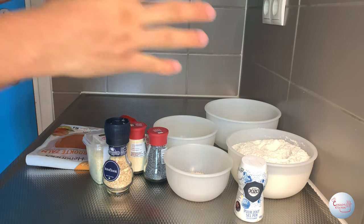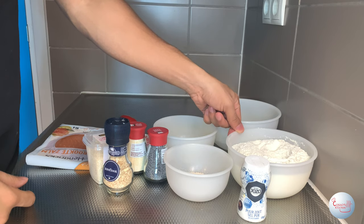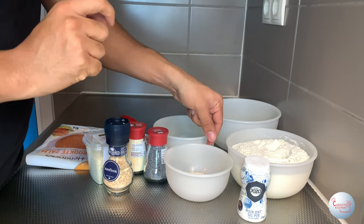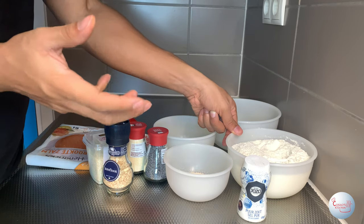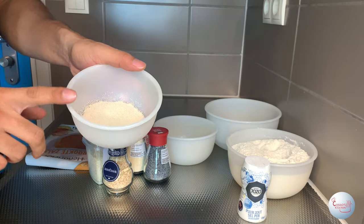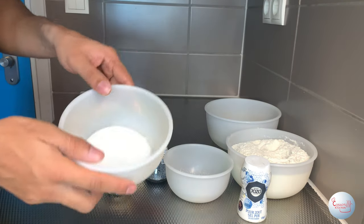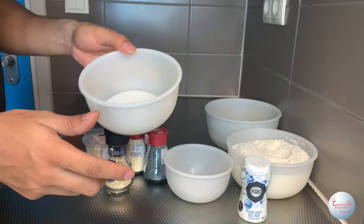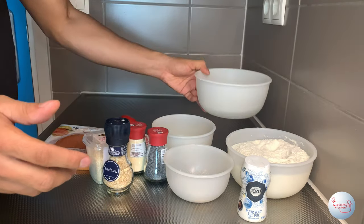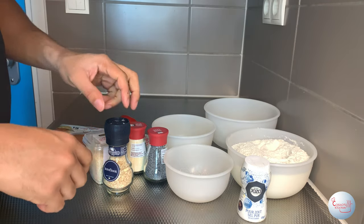Let's start with the ingredients you need for the bagels. You need salt, 500 grams of flour — preferably bread flour, but you can also use self-raising flour. However, bread flour would be perfect. Other than that, you'll need instant dried yeast, which we're gonna activate in lukewarm water, and sugar — 23 grams of that — and 320 milliliters of lukewarm water.